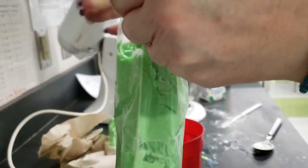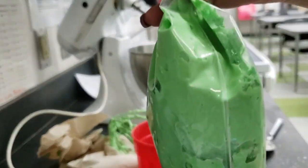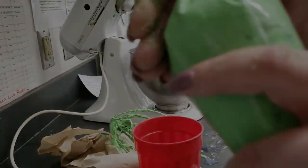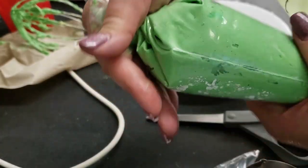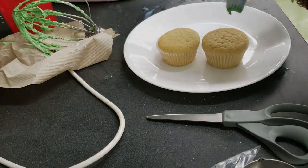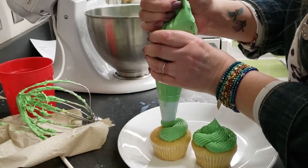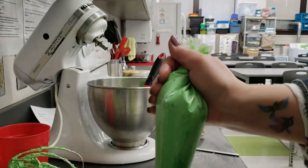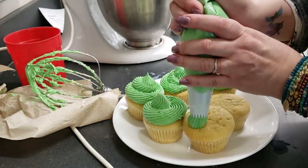When the bag is full of frosting, pinch the sides of the end of the bag together and twist. Hold this between your thumb and index finger of your dominant hand. To pipe the frosting out of the bag, squeeze the top of the bag while holding the end twisted between your thumb and index finger. As the bag empties and has less frosting in it, twist the top tighter to keep the frosting flowing towards the piping tip.